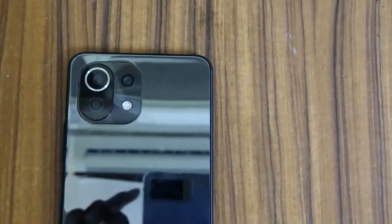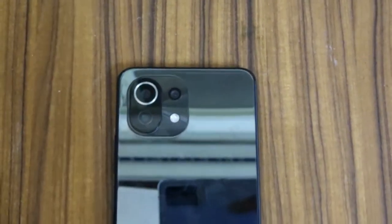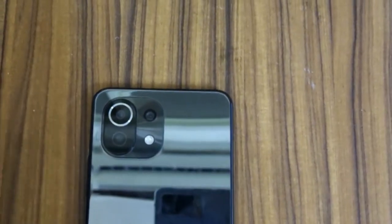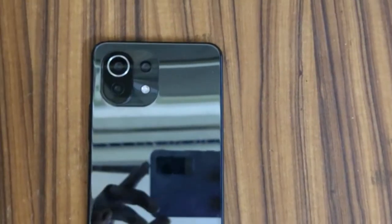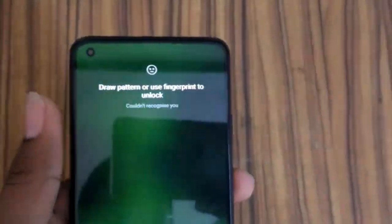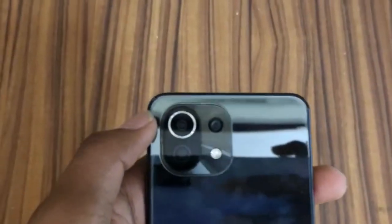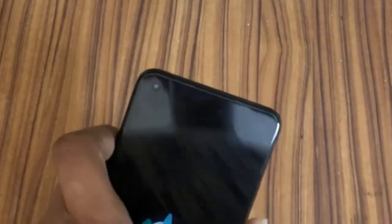Before ending the video, I'd like to share my opinion. This phone is a very good option in the 20,000 rupee budget. We get a 64-megapixel camera, a 4,250mAh battery, 33W fast charging, and great camera performance — that's really a lot for a phone around 25,000 rupees. In the budget of 20,000 rupee phones, I think this phone is the best option.